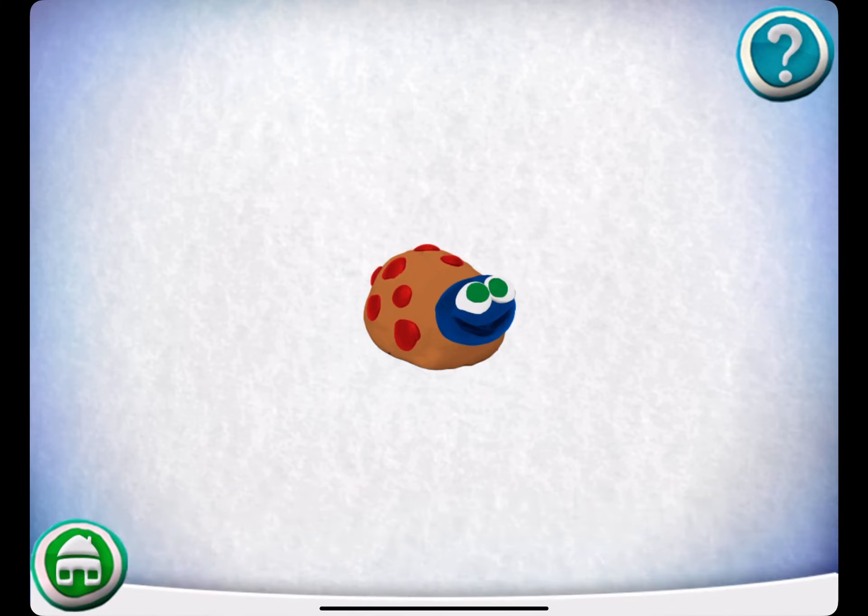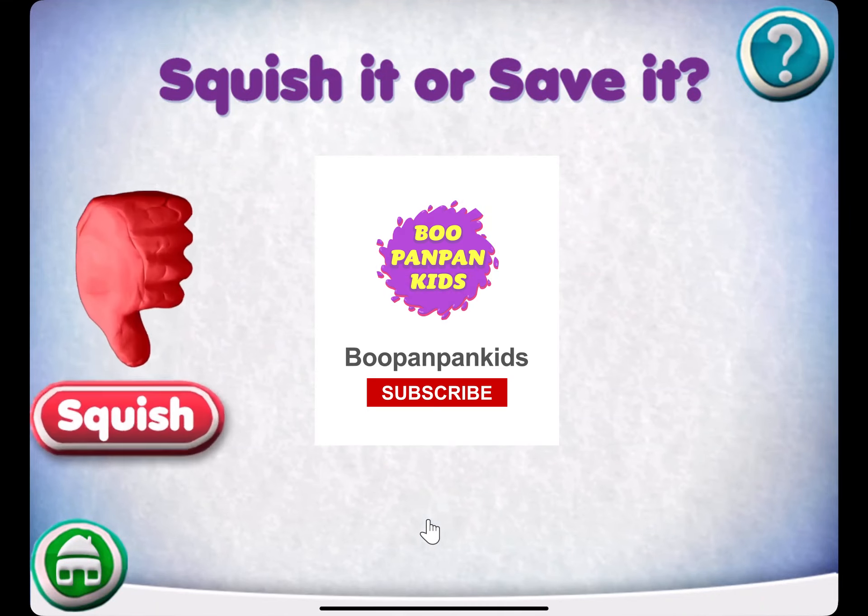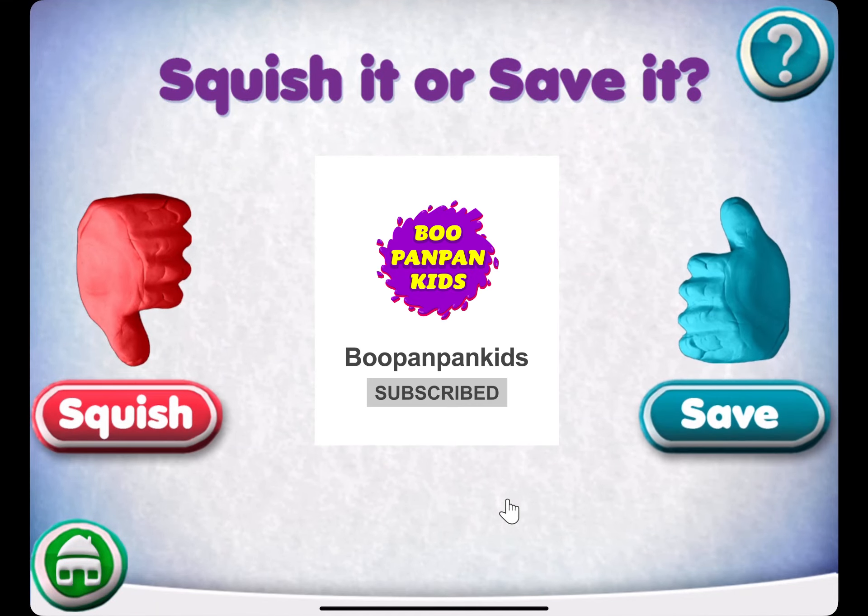Great job! You did it! Squish it or save it. Mix it!